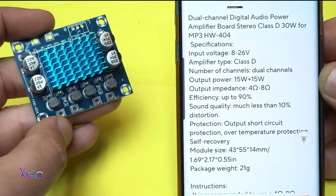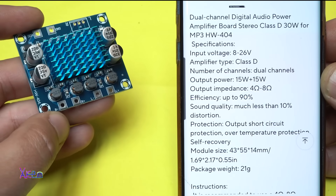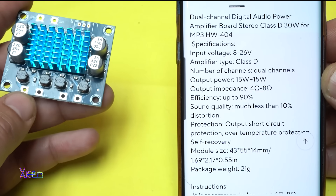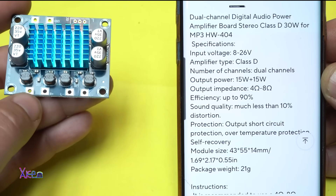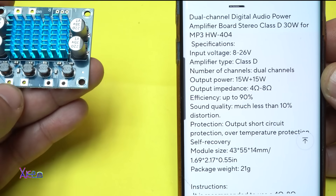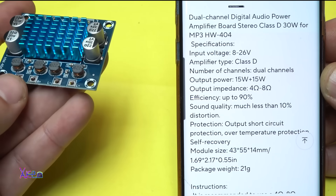Let's see the specifications. Input voltage from 8 to 26 volts. Amplifier type: Class D. Number of channels: dual channels. Output power: 15 watts plus 15 watts. So I was wrong at the beginning — it's not 30 watts per channel, 30 watts is the total power, 15 watts per channel. Output impedance is 4 to 8 ohms. The module size is 43 by 55 by 14 millimeters, and the package weight is 21 grams.